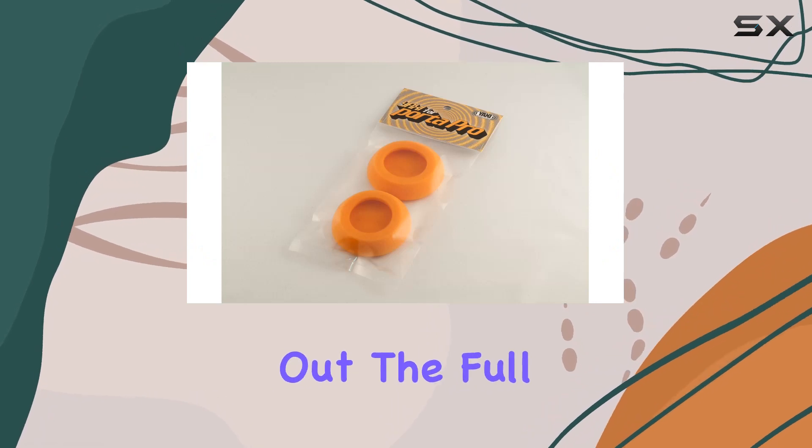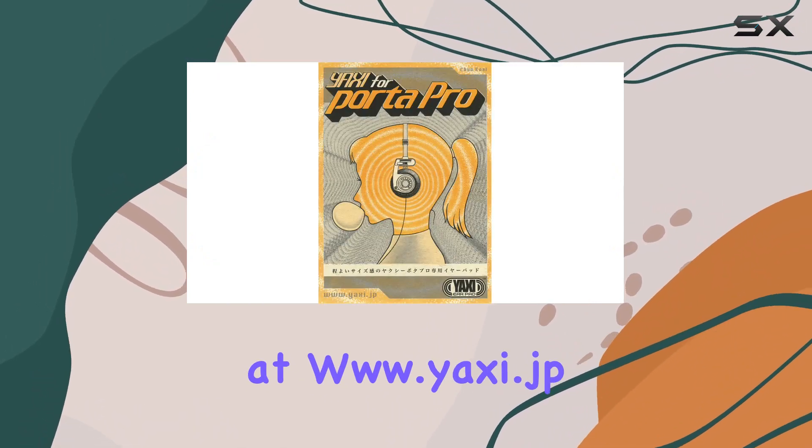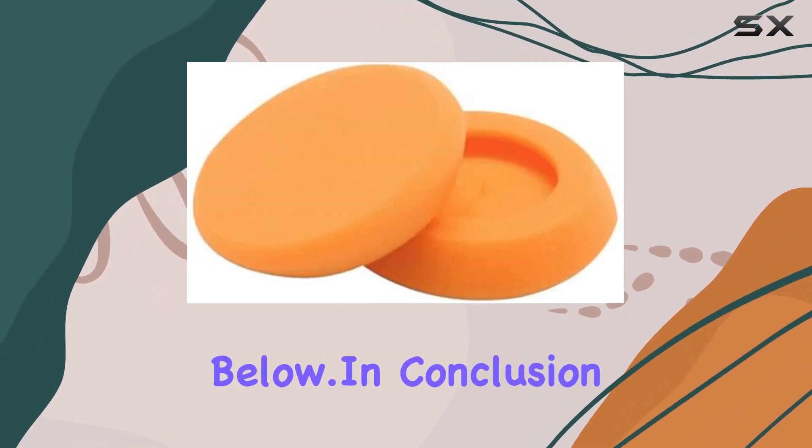For more details and to check out the full range of colors, head over to the official product page at www.yaxi.jp/product/gallery/portapro. The link is in the description below.